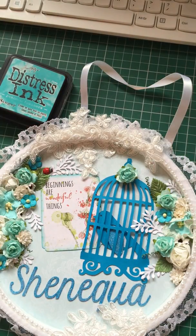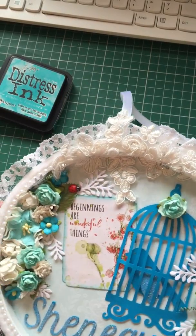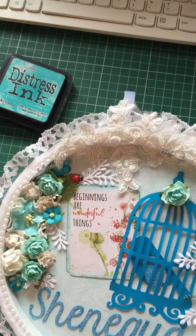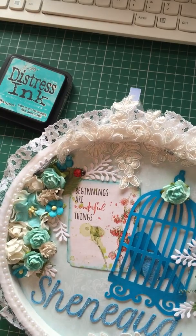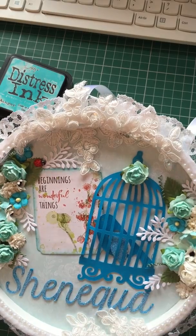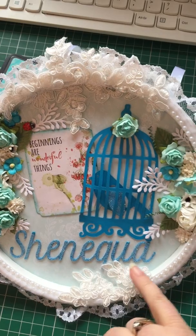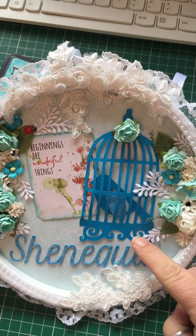I've been told I ramble so I've got to stop rambling when I do these videos — I talk too much, it's part and parcel of it I'm afraid. Anyway, back to the birdcage bird and Shanika's name, which I cut out using my Silhouette Cameo — god, I love that machine.